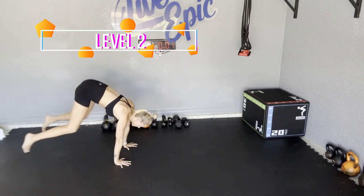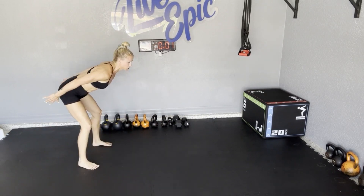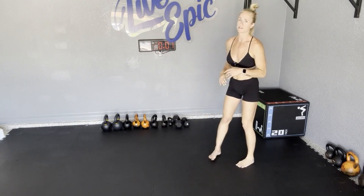Level two is going to be hopping those feet back, catch with an exhale, step forward, and broad jump. Hands back, butt back, swing those hands forward, land soft like a cat, and turn around.